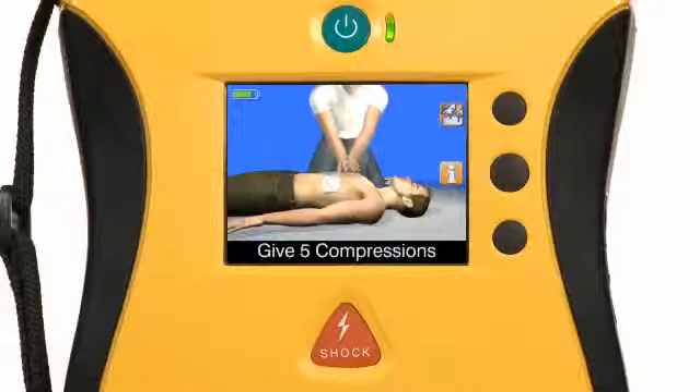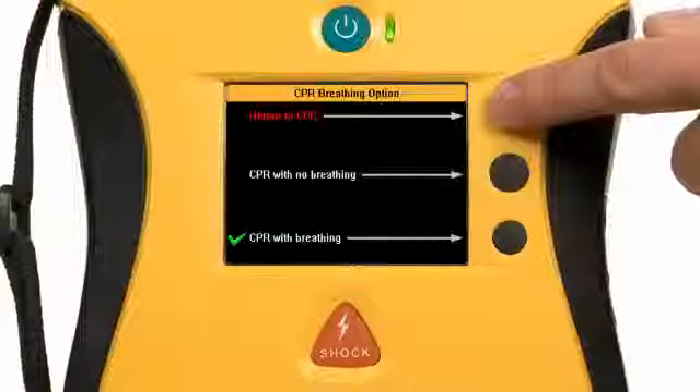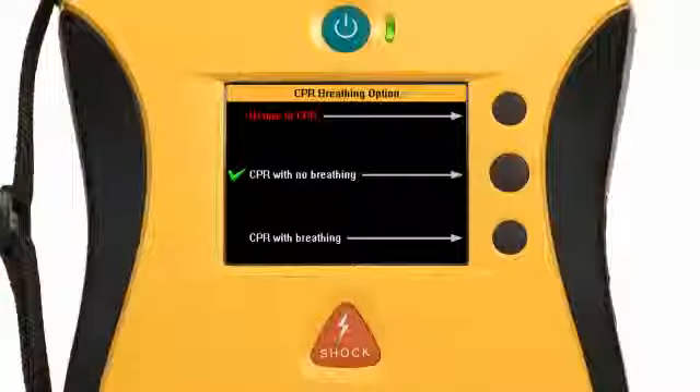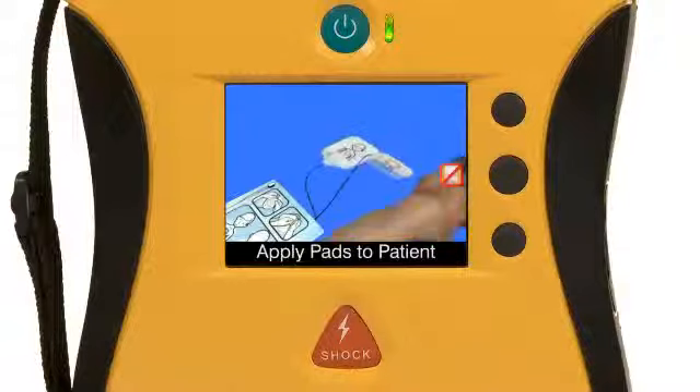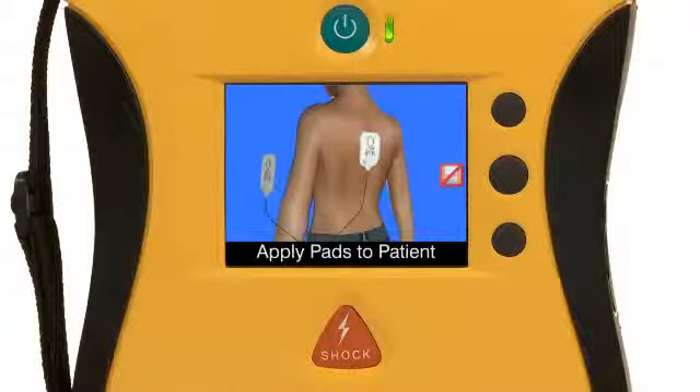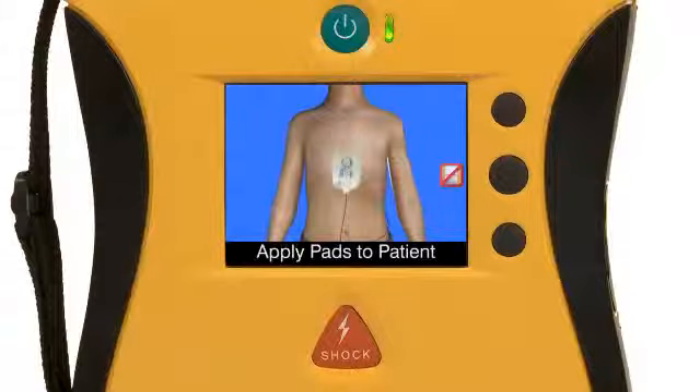No other AED can give you this confidence. And since not all rescuers are the same, there's real-time protocol selection. If you're a trained user who knows how to do both compression and rescue breathing, just switch over to doing both without missing a beat. If you're uncomfortable with rescue breathing, simply choose compression-only CPR. Using child or infant pads, the View's got you covered — the video automatically adjusts for the type of pad you've got plugged in. Adult or child, the View will be right there with you.